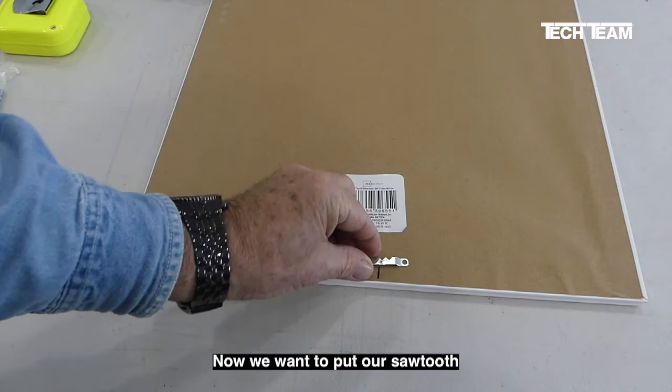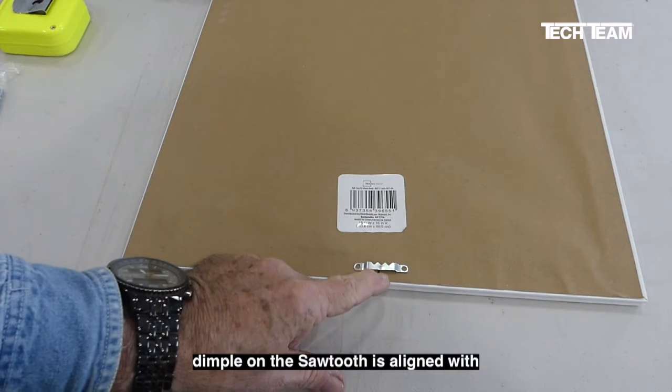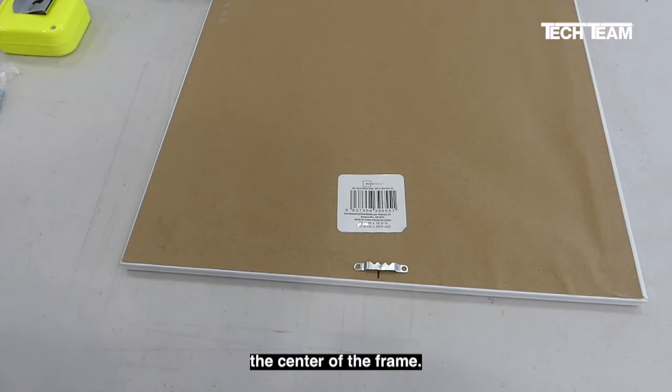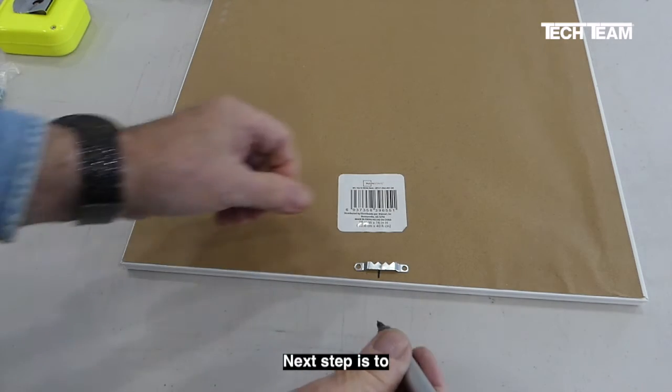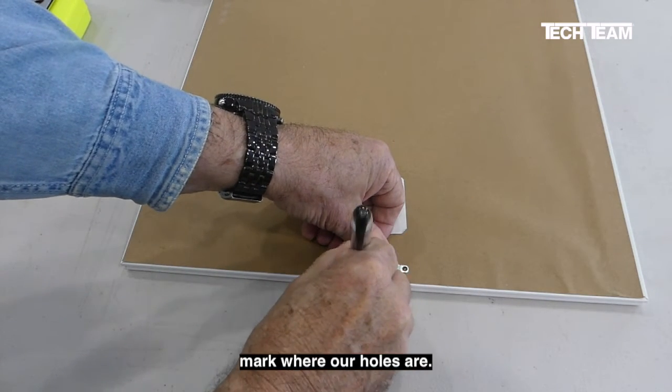Now we want to put our sawtooth right here in the frame where our mark is and make sure that the dimple on the sawtooth is aligned with the center of the frame. The next step is to hold that in place and mark where our holes are.